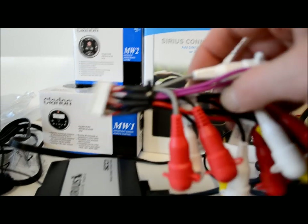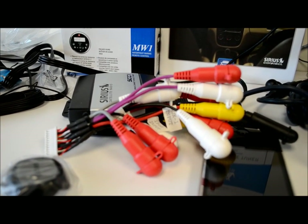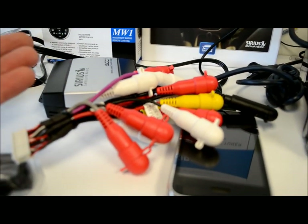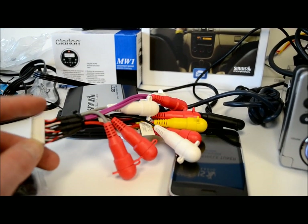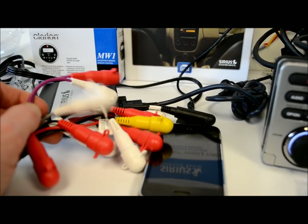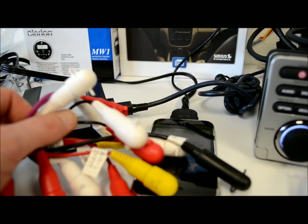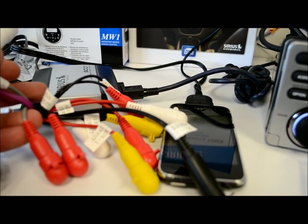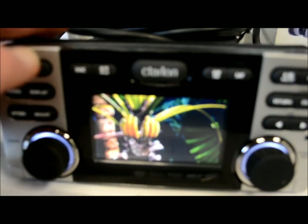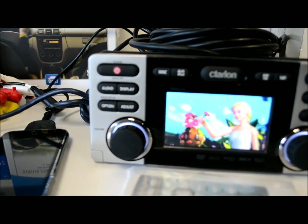This rear connector plug is packed with features. There are six channels of audio output — front, rear, and sub — so if you've got a couple of amps on the boat, you're covered. You also get an iPod audio and video input, a camera input, and two external auxiliary inputs.